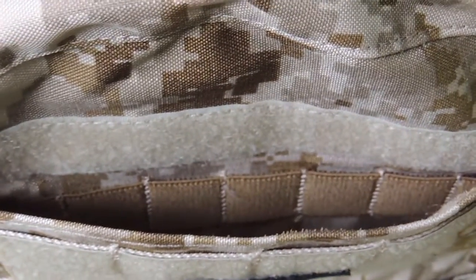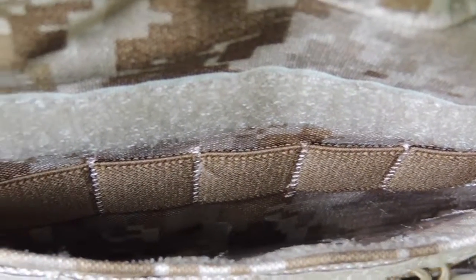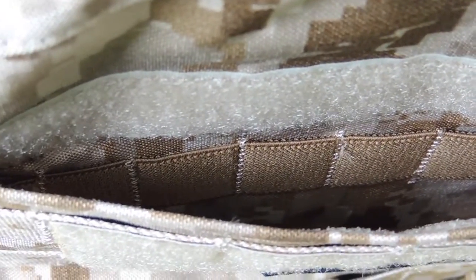On the front of the plate bag, right above the kangaroo mag pouch, you have an internal admin pouch. This pouch has elastic dividers in it for pens or whatever else you may need.